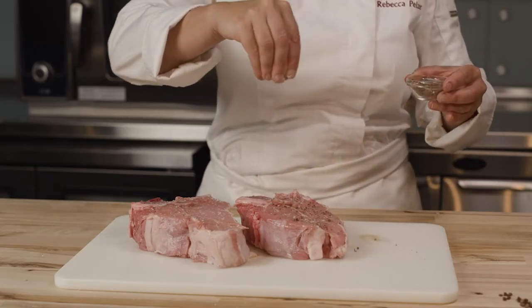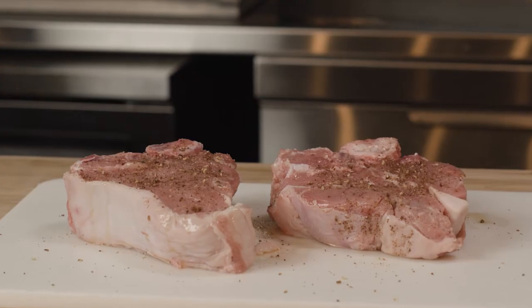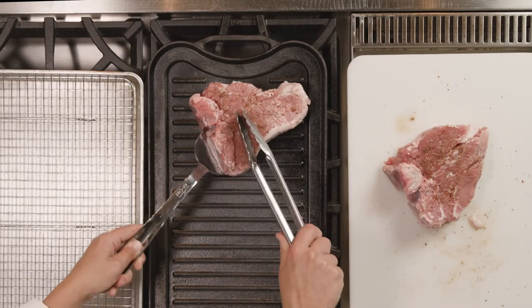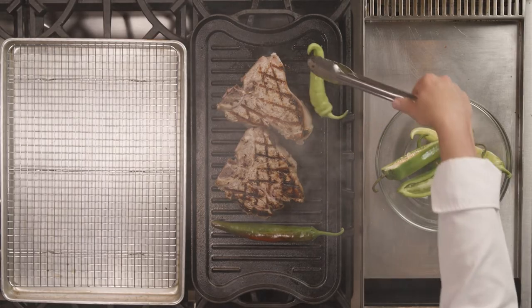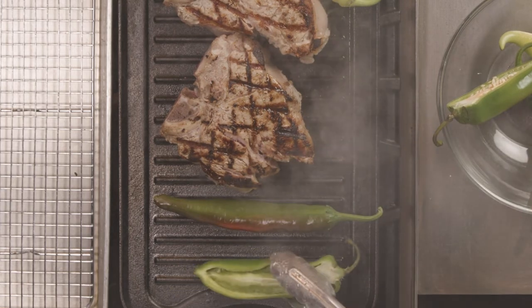The Szechuan peppercorns impart a truly unique lemony zing to the dish. Allow the meat to rest for about 15 minutes. Place the veal on a preheated grill and then grill to make beautiful crosshatch marks on both sides. While the veal is cooking, place the peppers on the grill and blister them until they are slightly blackened and softened.